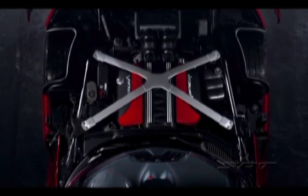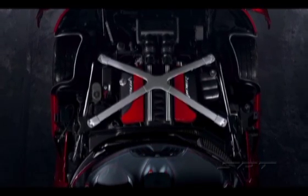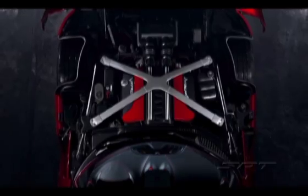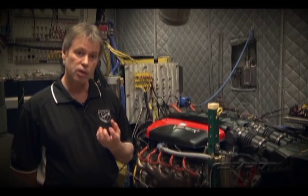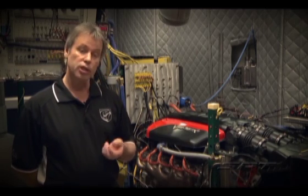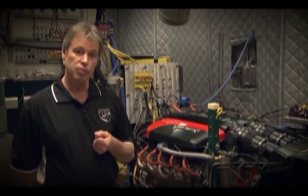We went to a sodium-filled exhaust valve, which allowed us to be more aggressive in our calibration with spark and fuel. We went to a forged piston for the same reason — it was able to withstand higher pressures and temperatures, so we could again lean out the mixture, be a little more aggressive with the spark, and not compromise durability.